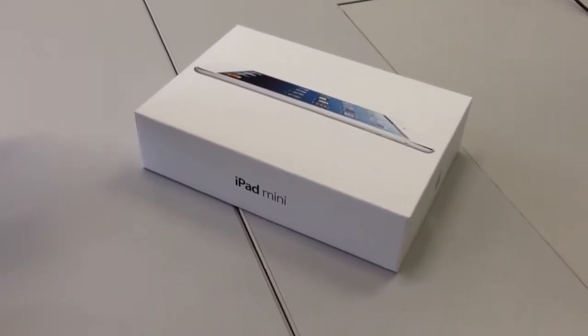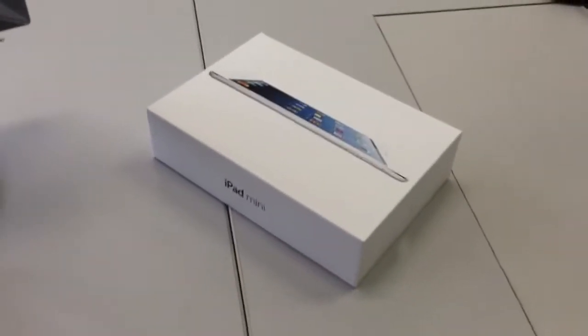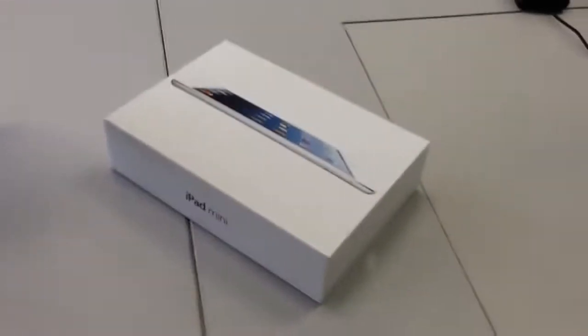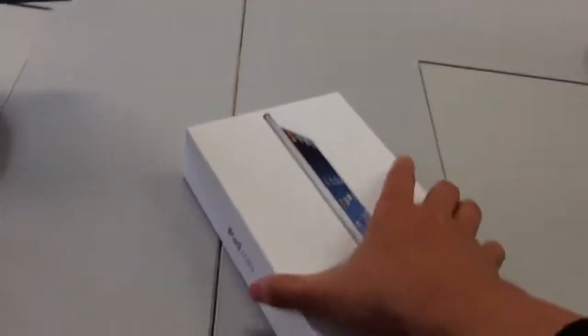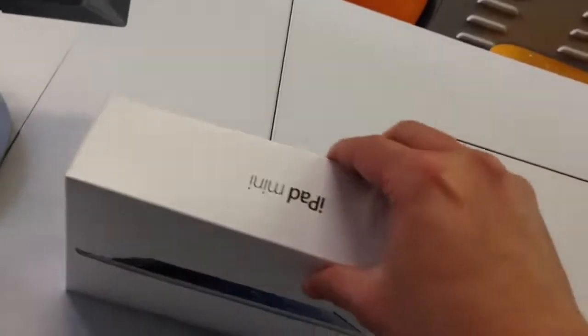Hey guys, well it finally arrived, the iPad mini. This is the 16 gigabyte iPad mini and I've just taken the wrapping off, so I'm going to see if I can — as you can see I'm not very good opening a box with one hand, so bear with me.